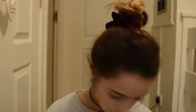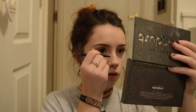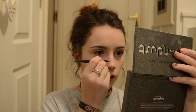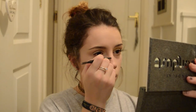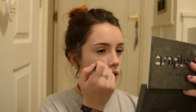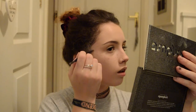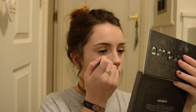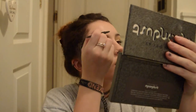I'm going to do some fake freckles using the Brow Wiz. I'm basically going to put the darker ones over the bridge of my nose and work them up to my eyebrows, following my natural freckles and adding them back in. I have a lot more freckles in the summer. Then I'm going to take them up the side of my nose and just over the other eyebrow.